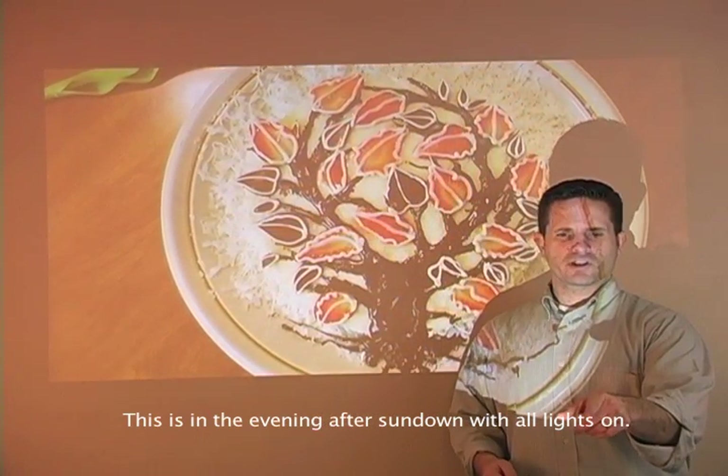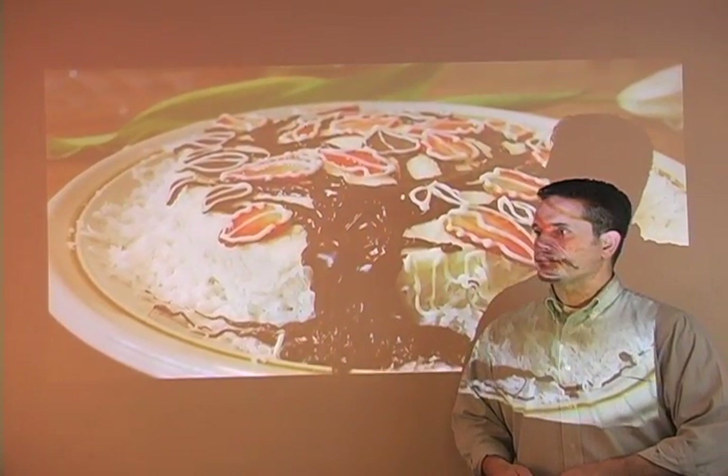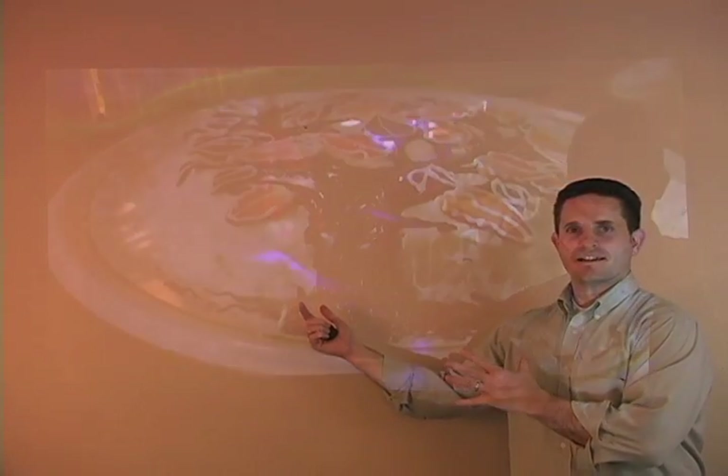I have the brightness turned all the way up by minimizing the power save, and I actually have lights shining directly at the wall to test performance under bright conditions.